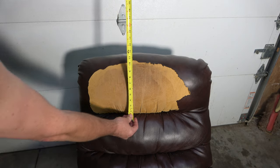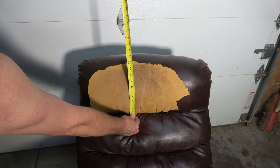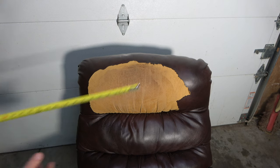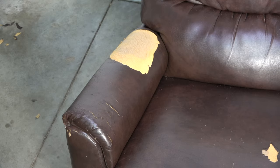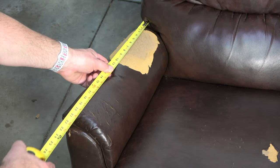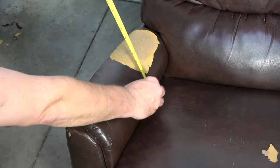Begin measuring all the areas that need to be covered and write the dimensions down for each piece. Keep in mind, the size of the patch will need to reach beyond the edges of the damaged area. Also, for aesthetic reasons, it's a good idea to make the patch big enough so it's symmetrical with the chair.